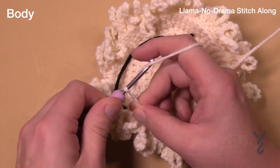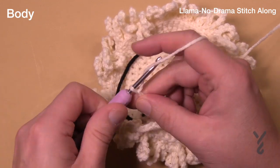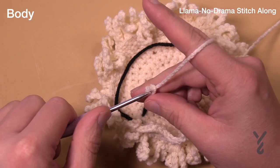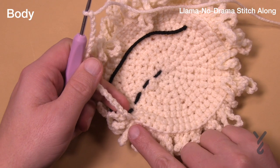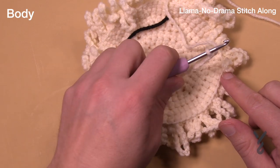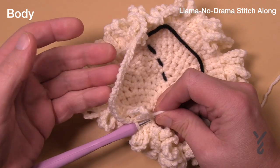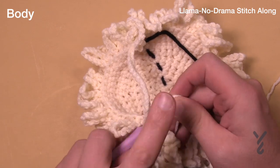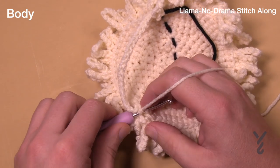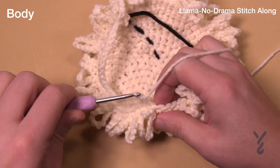Chain 18: 1, 2, 3, 4, 5, 6, 7, 8, 9, 10, 11, 12, 13, 14, 15, 16, 17, 18. Then skip 18 stitches and go to the 19th one — that's where you're gonna single crochet into the back loop. You've just created the opening. Then in the back loop only, put one single crochet in each of the remaining stitches. Technically that's 42 single crochets and one chain-18 space when you get all the way around. This is round number fifteen, making space for the neck.